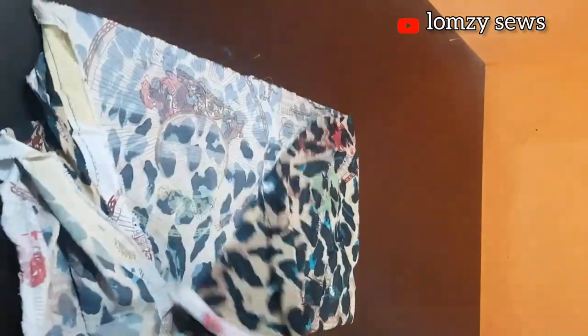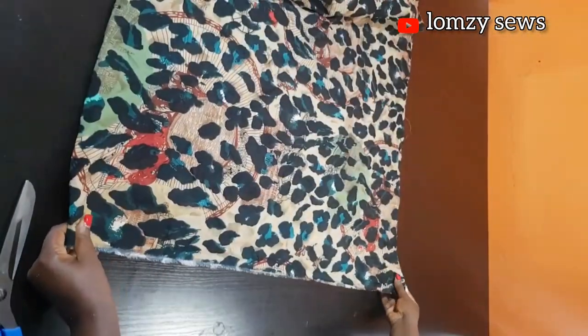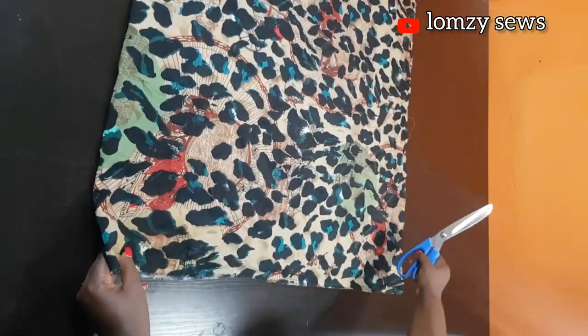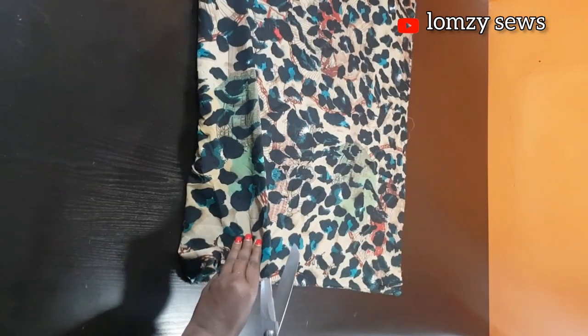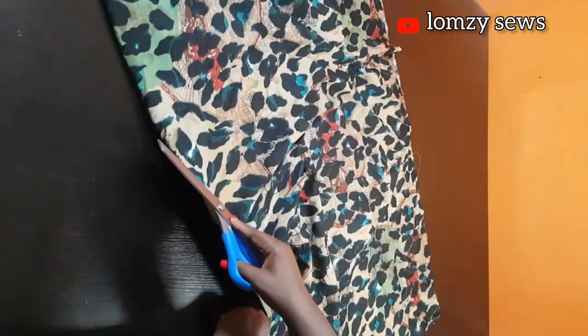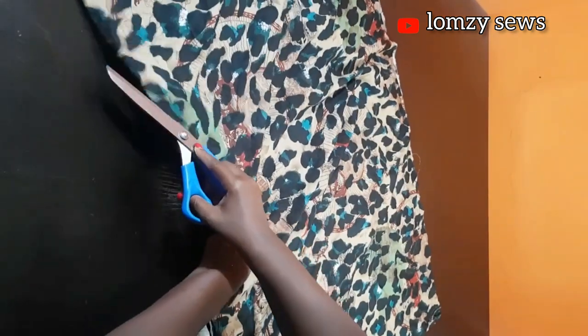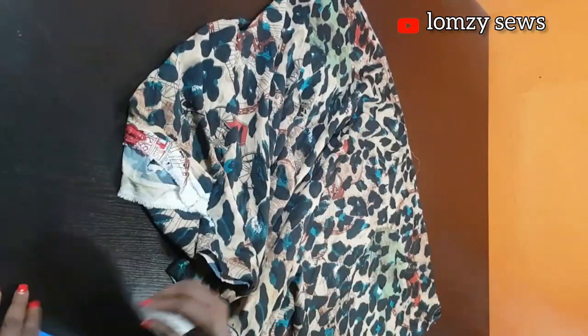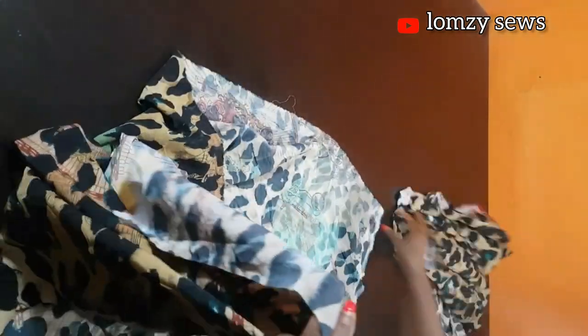The very first thing I'll do is fold the fabric into two lengthwise, like that, to get the length I want, and then cut it into two. One piece will be for the front and the other one will be for the back.